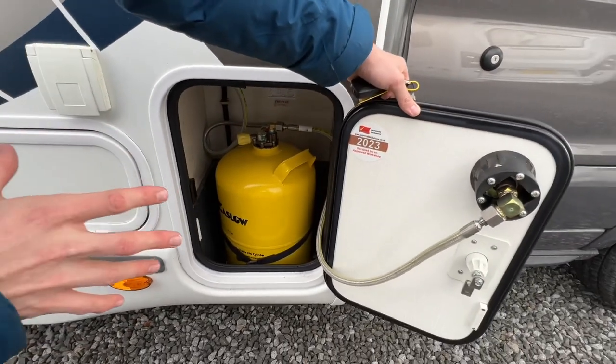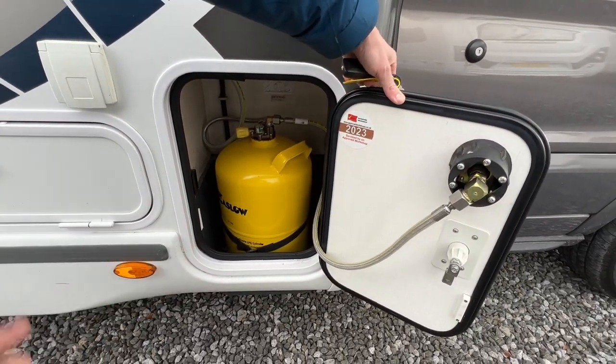Make sure the gas is turned off before you start travelling, so it's safer for yourselves and other road users.